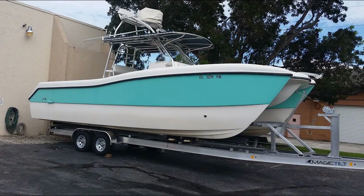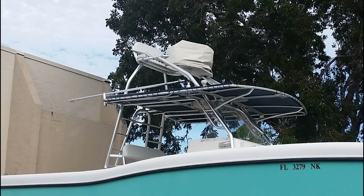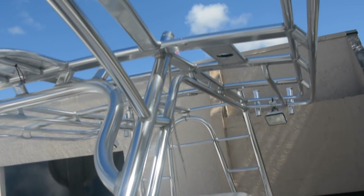If you have a boat built for use in saltwater, chances are that it has some type of welded aluminum structure. Over time, in a saltwater environment, your aluminum may show signs of corrosion. There is a procedure that can bring back much of the original luster, plus add a layer of protection for the future.